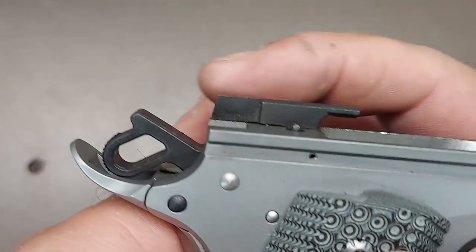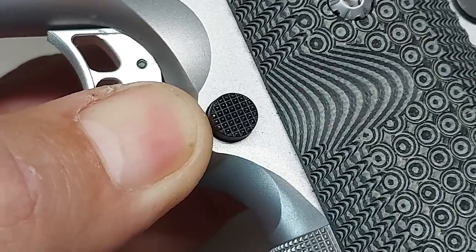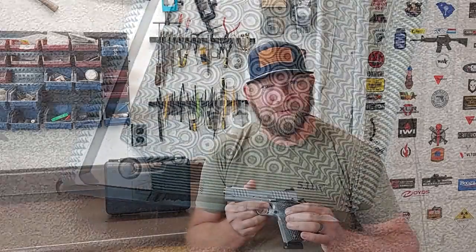The pistol also comes with an extended ejector for 9mm to help get those short stubby cases clear of the slide and chamber the next round quickly. It comes with G10 grips with some really nice features — on the left side where the magazine release is, it's cut out to allow easy access for the extended checkered magazine release, whether you're right- or left-handed. The grip screws are extremely nice on this model — when you start looking at them, you really notice all the little custom details Bull incorporated into this pistol.